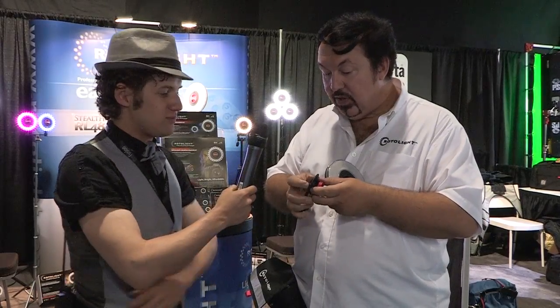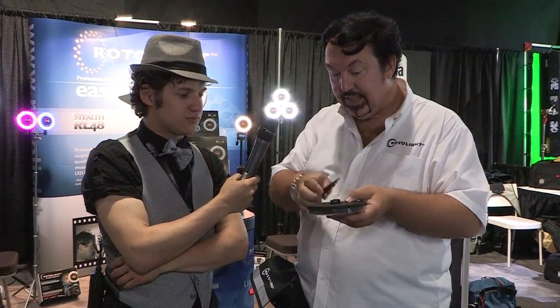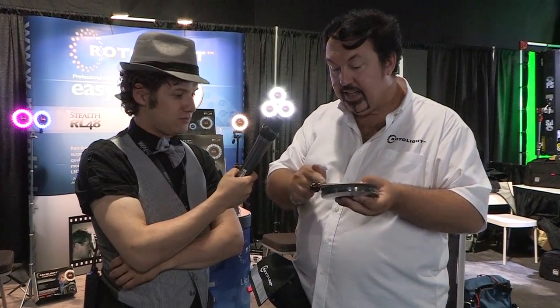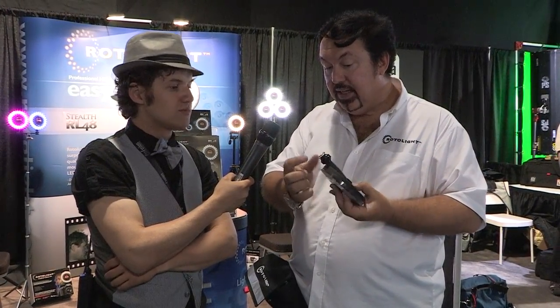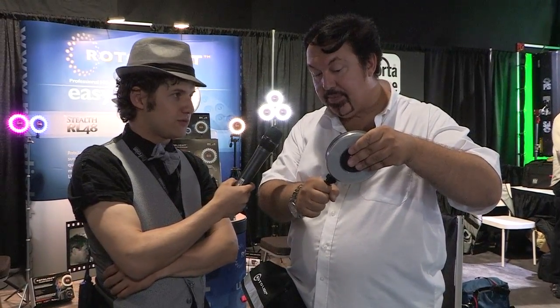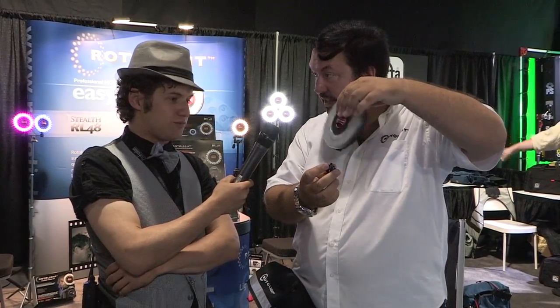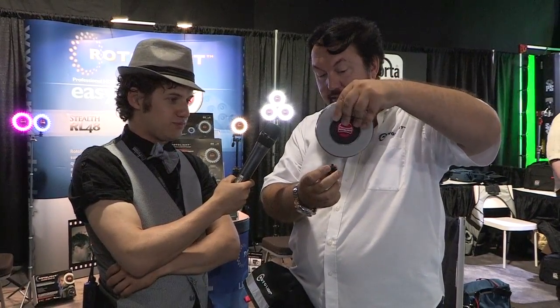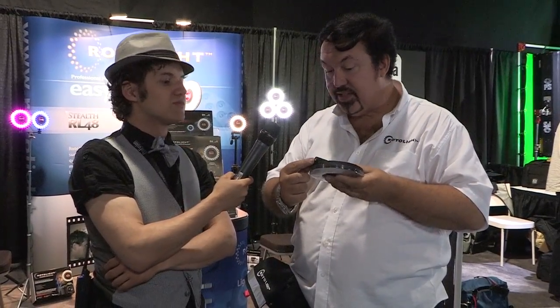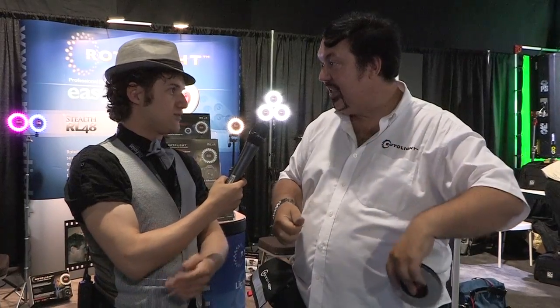If you want to mount it in conventional ways, you have this nifty little stand that just drops through the middle — click to lock, squish to release. That comes down to a shoe adapter with a convenient quarter-inch thread in the bottom. You can tripod mount the shoe adapter, shoe mount it, or unmount the shoe adapter and articulate it on a 360-degree swivel to aim the light. There's also a tripod thread, so you can mount it onto a suction cup, tripod, stud, lighting stand, mini stand — anything.